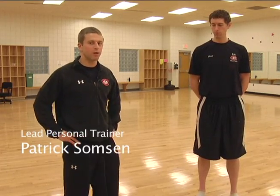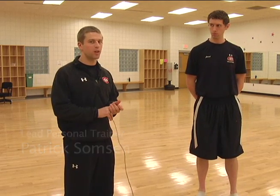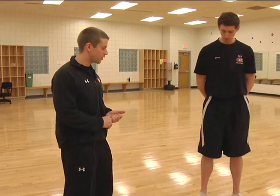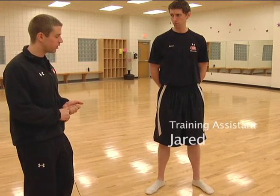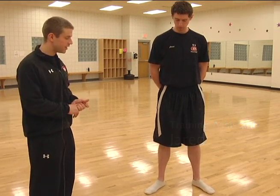Welcome to Corrective Exercise. My name is Patrick and today we're going to look at proper squat form. First we're going to start with some improper squat forms, and I'm going to have Jared, my assistant, help out today. The first improper squat form we're going to look at is feet externally rotated and the knee cave-in.